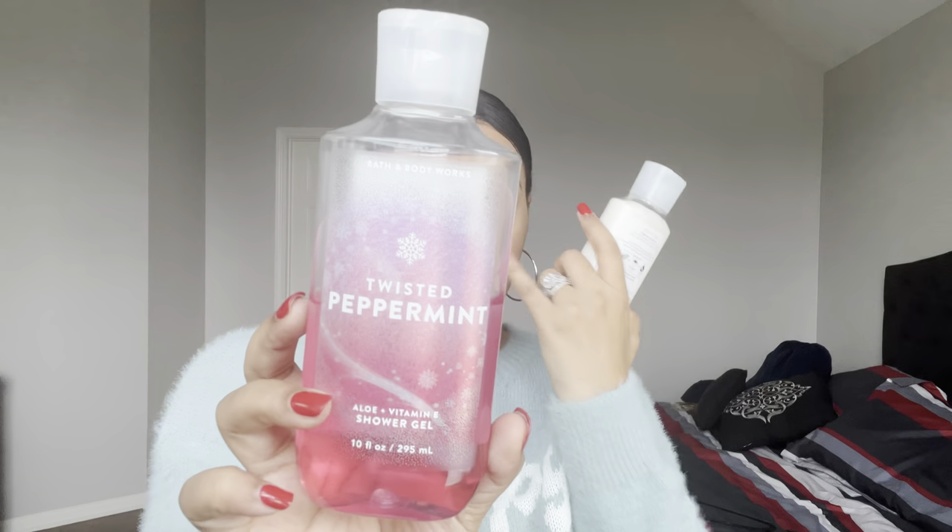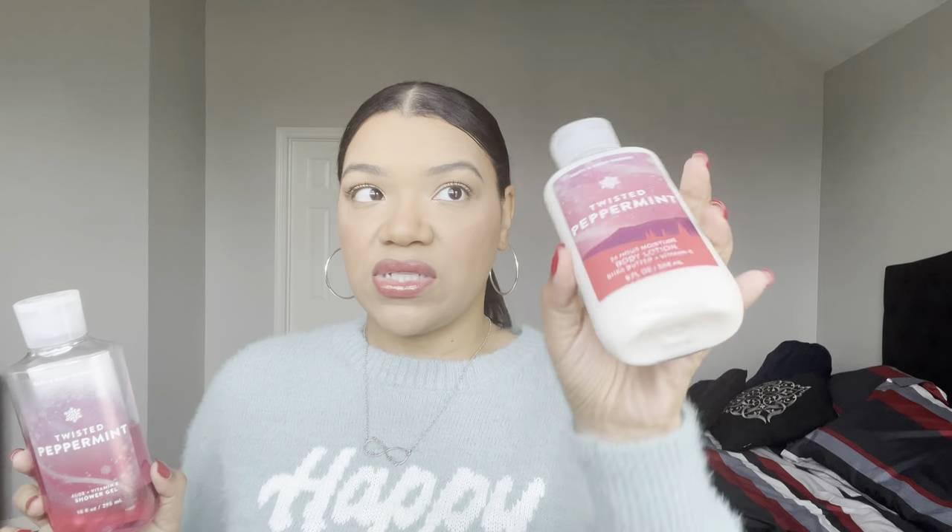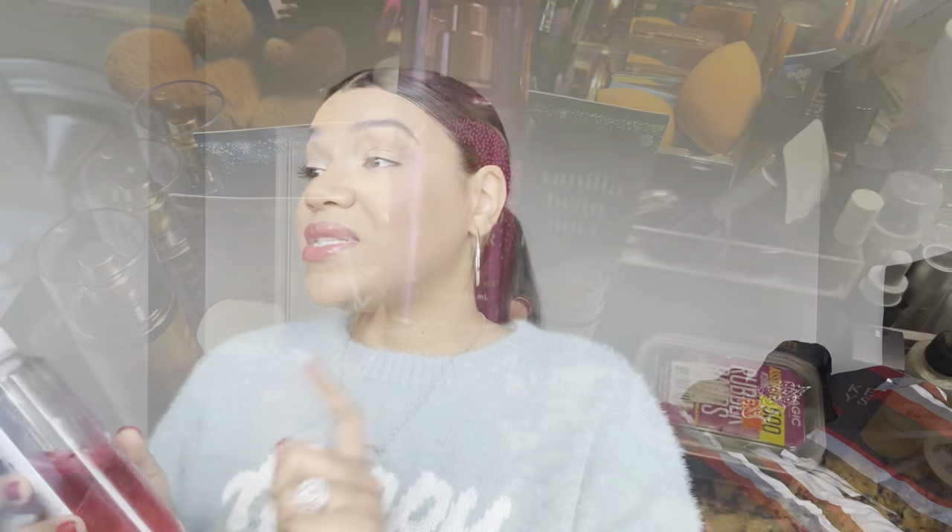For peppermint scents, I have Twisted Peppermint — the body wash with Cool Peppermint, Sugared Snow, Vanilla Buttercream, and Fresh Blossom, plus a brand new lotion I just unwrapped. I recently started using the body wash and I love using it in my bubble bath. It's perfect if you're feeling sick or congested or just need a little pick-me-up — that nice cooling peppermint sensation.